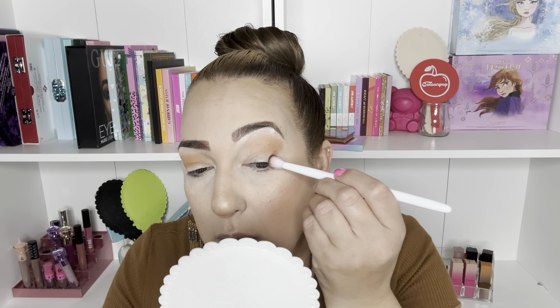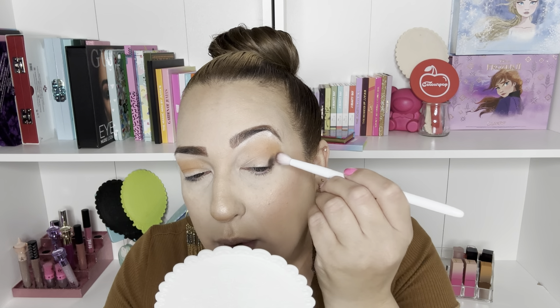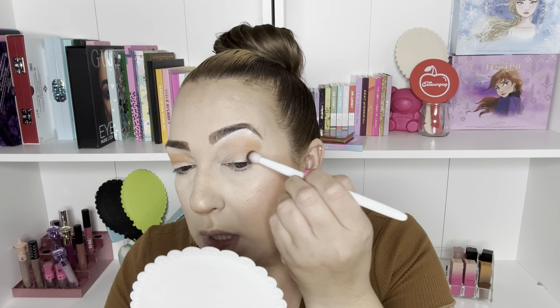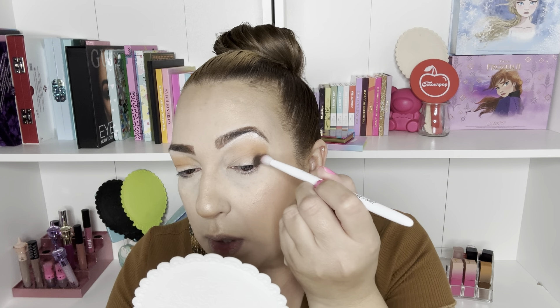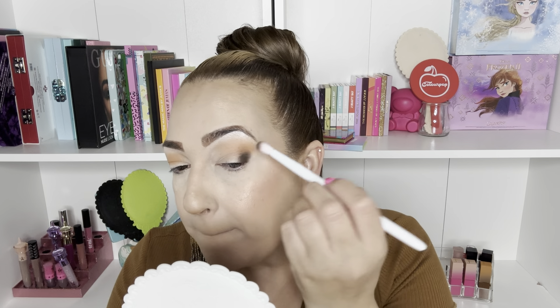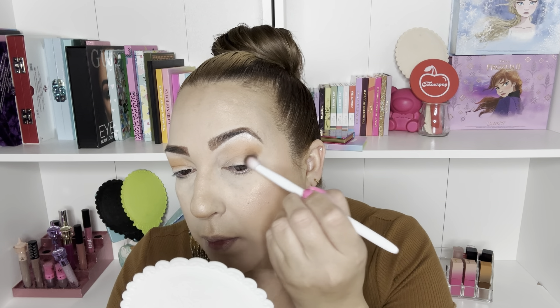To start, I'm going to use this beautiful shade right here as a transitioning color to start in the crease. Oh, that's looking very pigmented right off the bat. I'm using a fluffier brush because I do want it expanded a little bit to the front and make it a little bit higher as well.